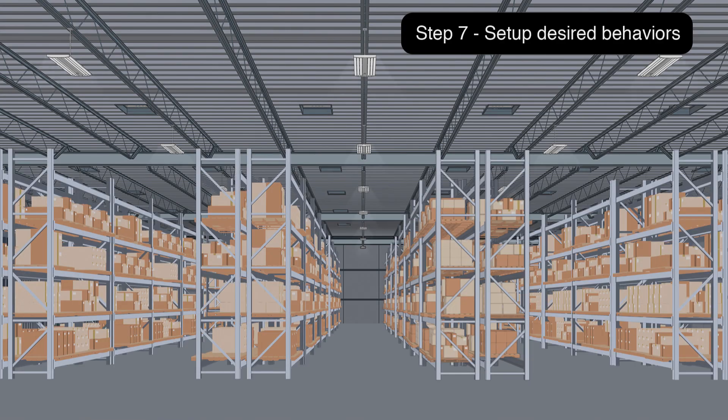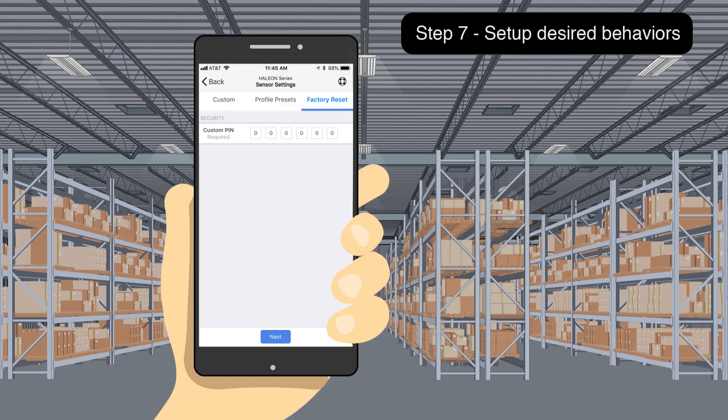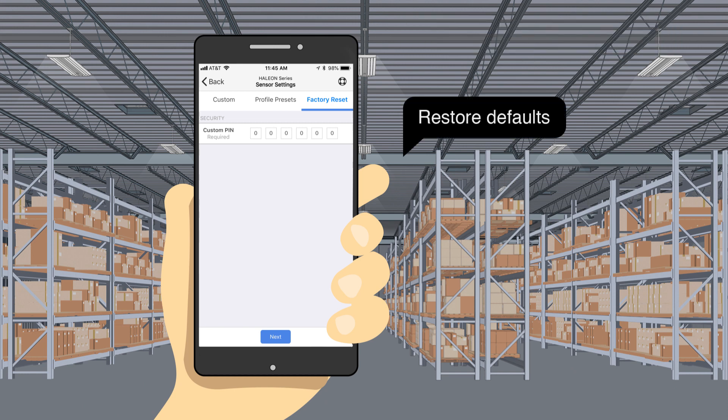Step 7: Restore the sensor to factory default operations. In the previous step, you ensured that you have an established connection to each sensor. The next step is to set the pin restore for each sensor to its operational defaults on the Sensor Settings screen.